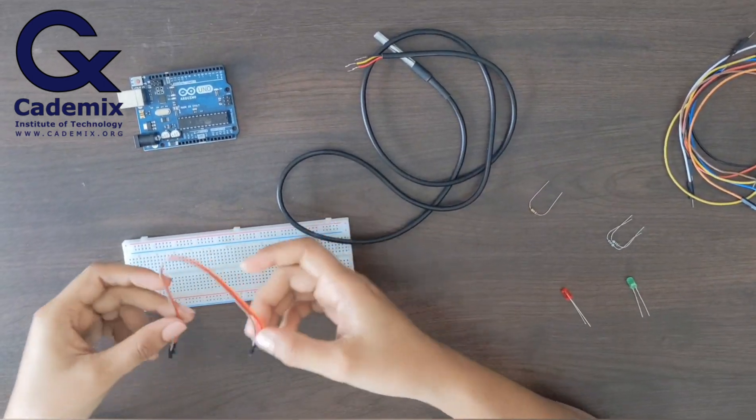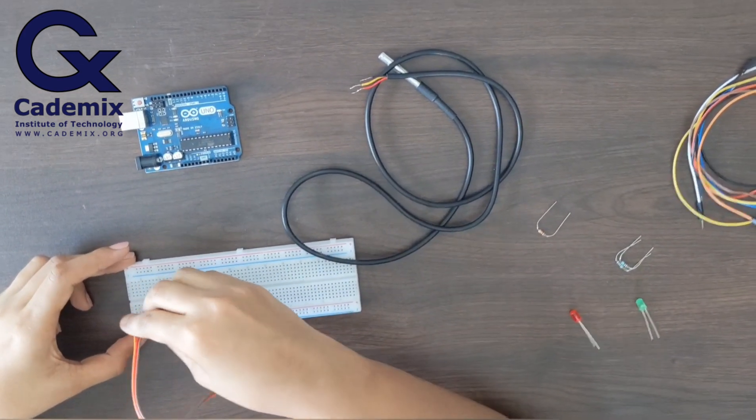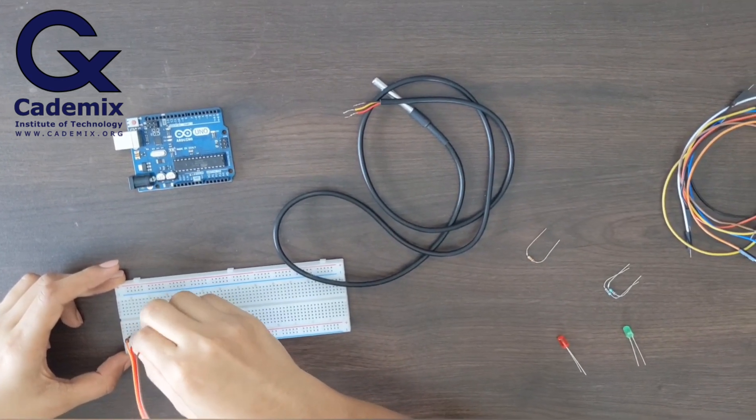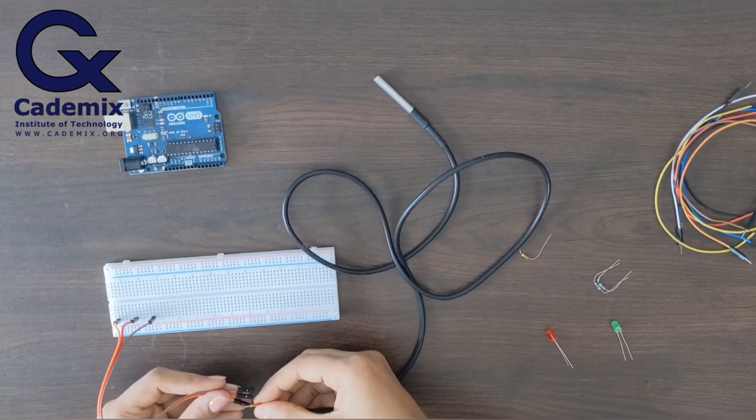I'll use male-to-female jumper wires for connecting the sensor to the Arduino. First of all I'll connect the jumper wires to Arduino, then I'll connect the sensor pins to these jumper wires.